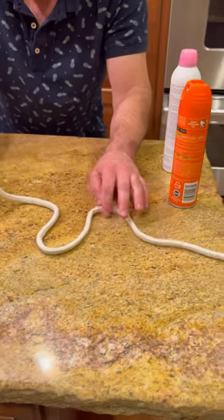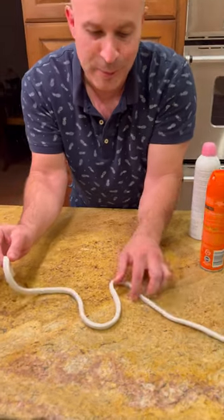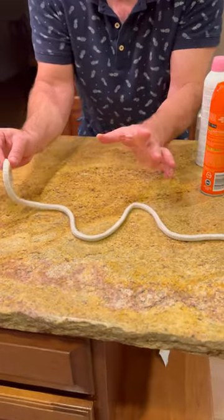Look at that, perfectly even. Now what we're gonna do here — you almost make it look like a snake. This looks kind of like a snake.